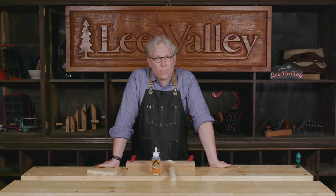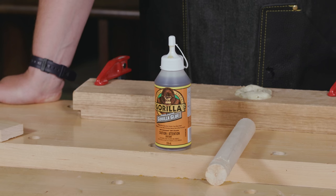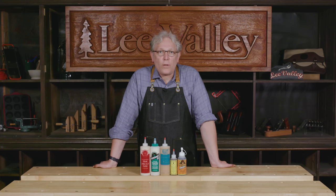One more thing to mention is that polyurethanes are totally waterproof, making them really good for exterior projects but also for marine use below the waterline. And there you have it — that was a quick look at three of the most essential and commonly used glues for woodworking. Thanks very much for joining us and we'll see you next time.